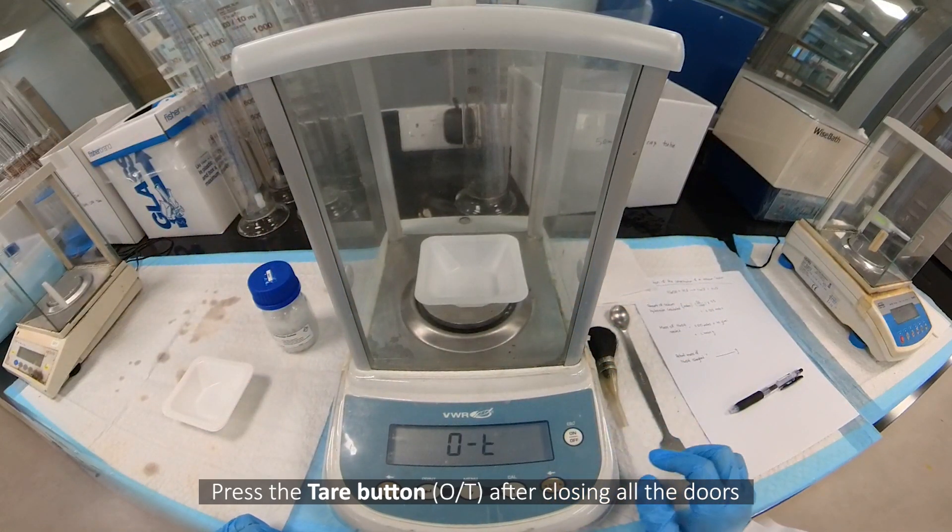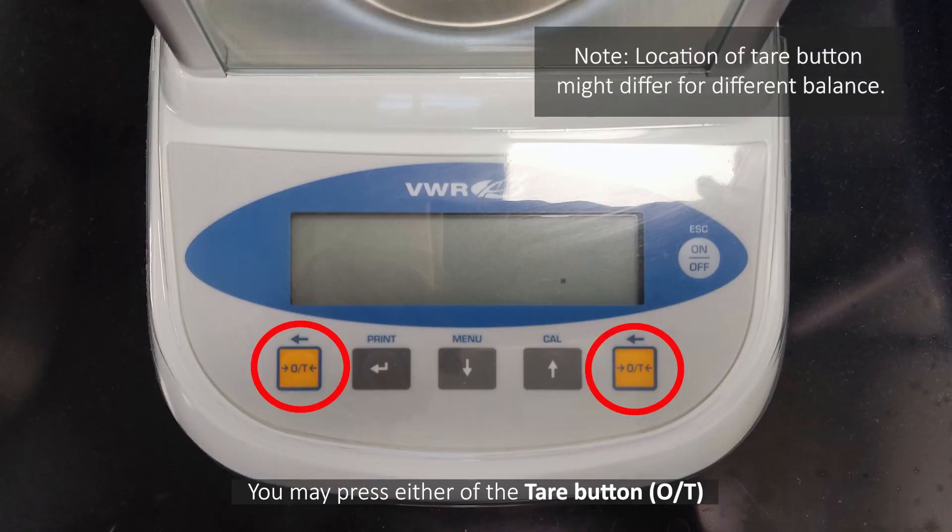Press the tare button after closing all the doors. You may press either one of the tare buttons.